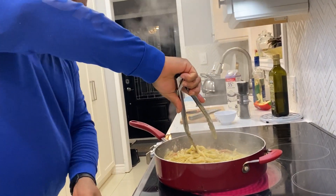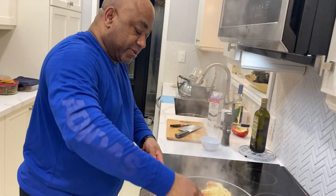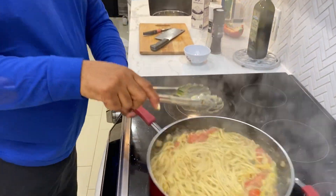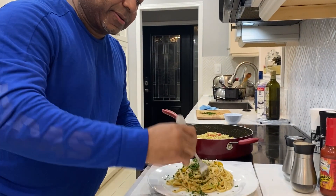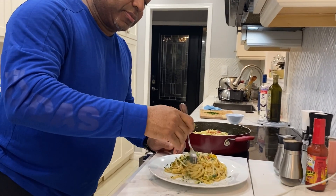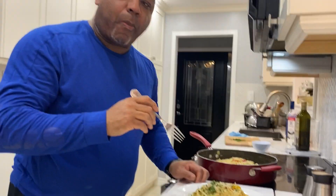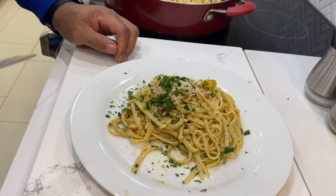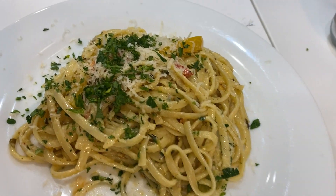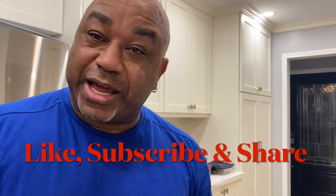That smells good, and that's your finished product right there folks — start to finish, 15 minutes or less! And dinner is served — look at that. Wow, all right, so we're going to plate this. It is absolutely delicious. He's just added a little bit more freshly ground parmesan cheese with some freshly chopped parsley, and that's a completed meal. Don't forget to like, share, and subscribe — we look forward to seeing you on the next episode. Bye, friends!